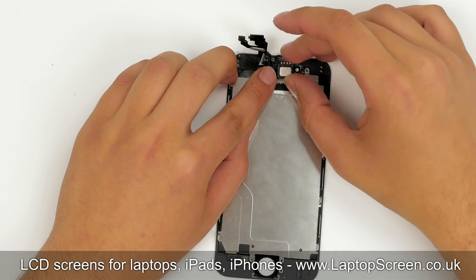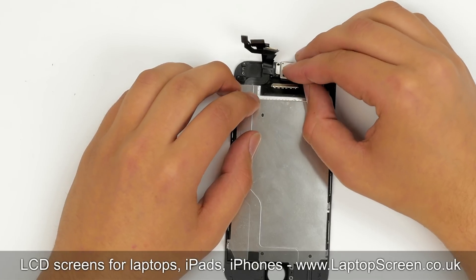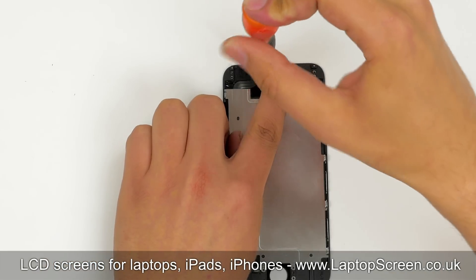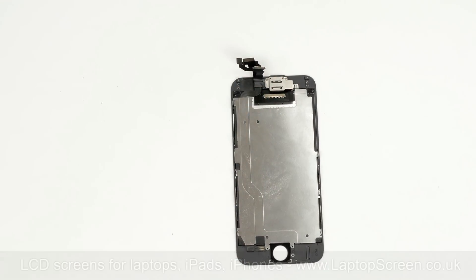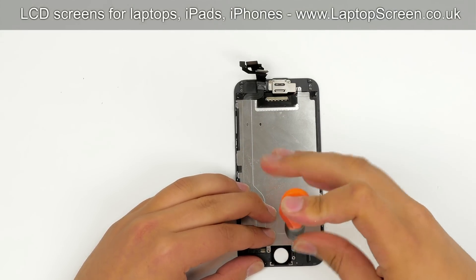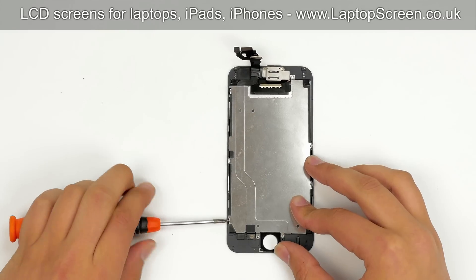Make sure that the connector near the home button is positioned properly and is attached to the frame. Replace the speaker box and guide the camera into the circular mount. Replace the upper shield, securing it with three Phillips screws — the third screw goes through both the upper shield and LCD shield. Replace the screws holding the LCD shield in place: one in the bottom, three on the right, and three on the left side of the phone.